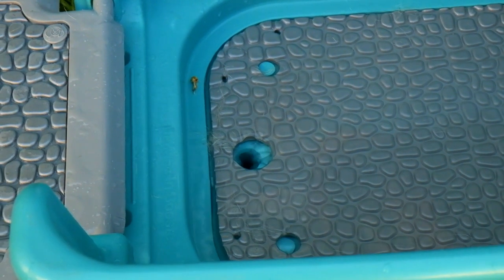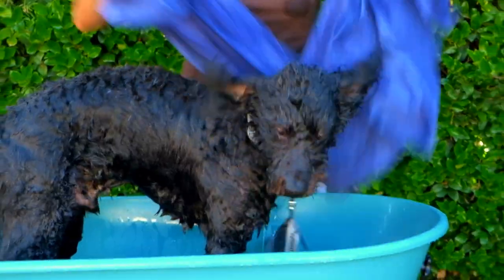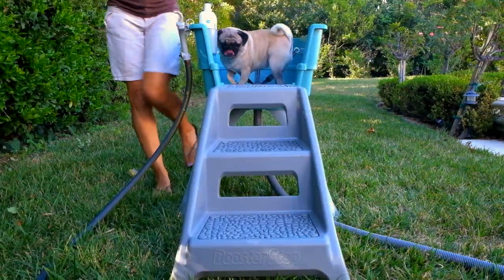Another great feature is the drain hose that directs drainage and keeps you dry. This elevated 360-degree access bathtub saves your time, your bathroom, and your back.